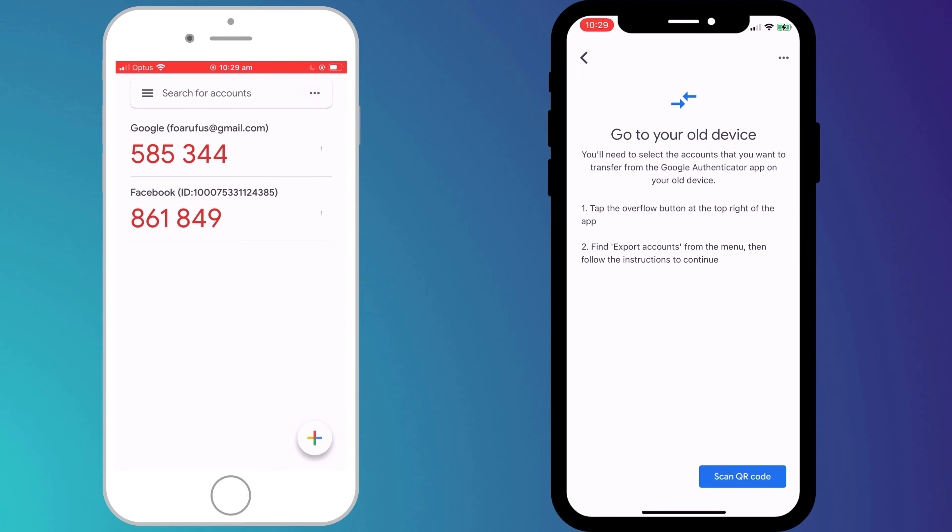We're then presented with instructions on how to proceed, and we want to click on the ellipsis icon in the top right corner of the app on our old phone and choose 'Export Accounts'.